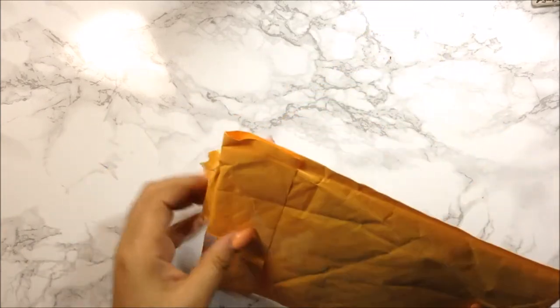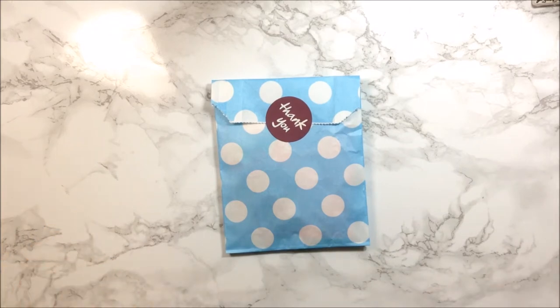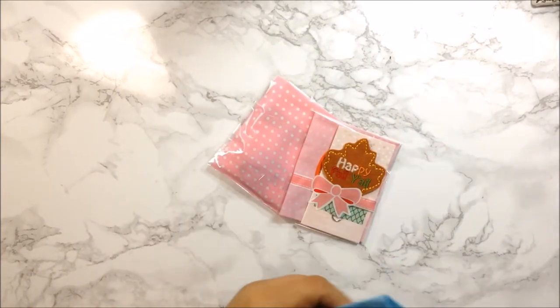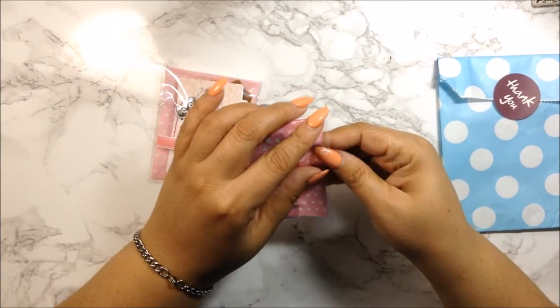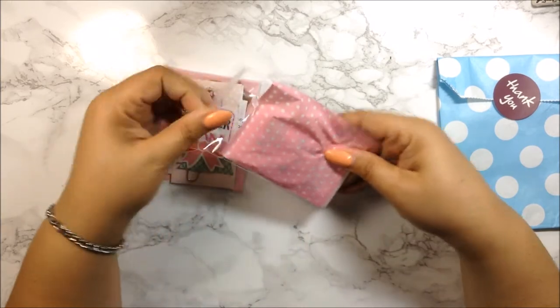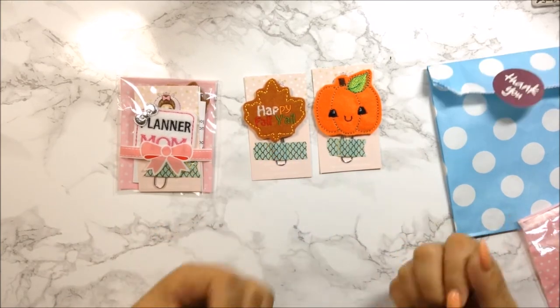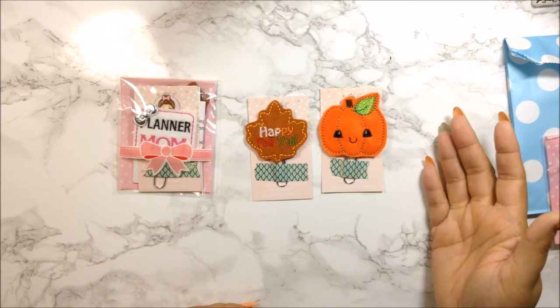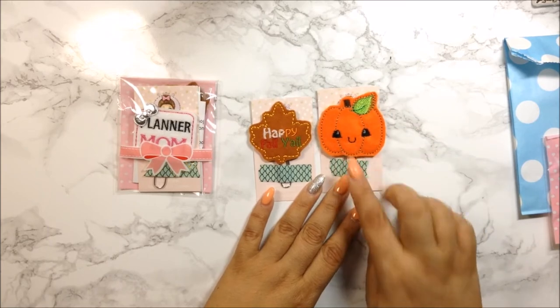These are already ripped open — I don't wait for anyone. I came home from a week-long vacation to a bunch of mail, which I always love. This is from Three Glitter Peas. I ordered some paper clips; I love her little bags and cellophane packaging. Most of these are for the fall. These two are so freaking cute — they say 'Happy Fall Y'all.' Fall is my favorite season: I love the cool-down from summer but not too cold like winter. And I got this cute pumpkin — she's so pretty.